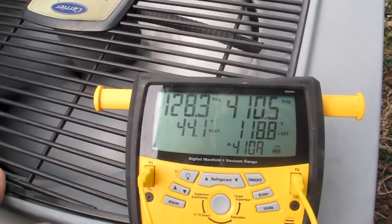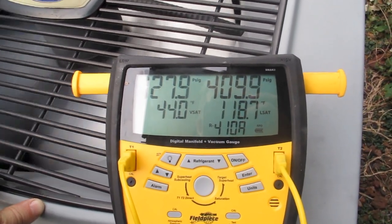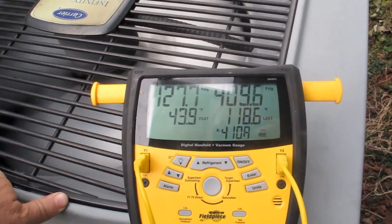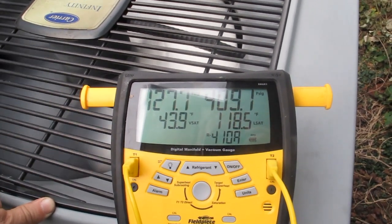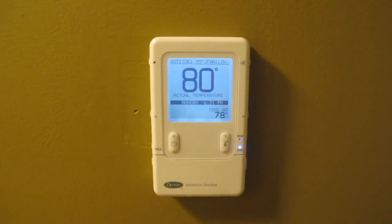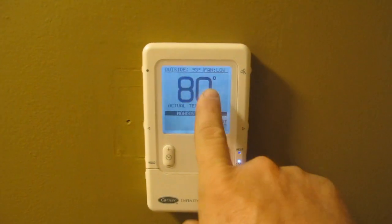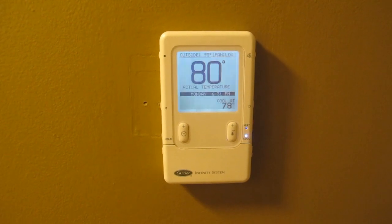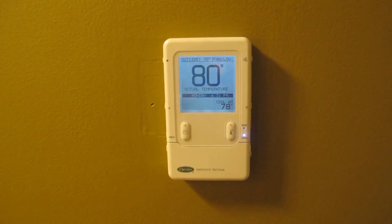So we went in, and I had the same problem with my house when I first moved in — I couldn't get my house to cool very well. I want to go over what I found. So this is my Infinity control. My saturation temperature in my evaporator coil was 45 degrees, so if I add 35 that gets me 80 degrees. I had the same problem in my house when I first moved in. Let me show you what I found wrong.